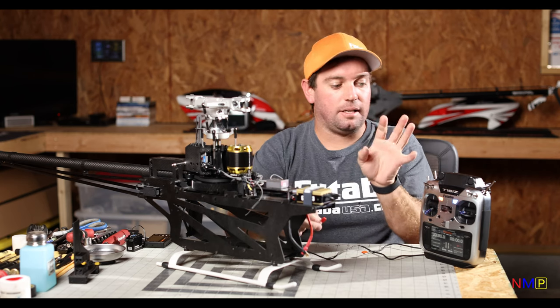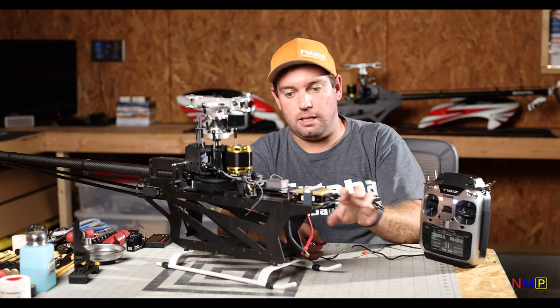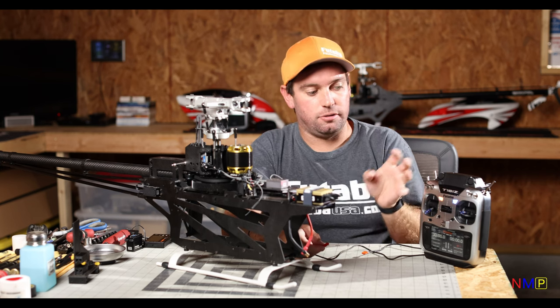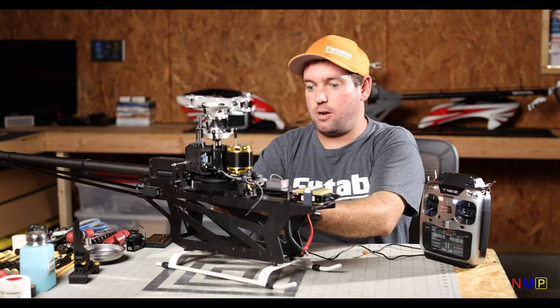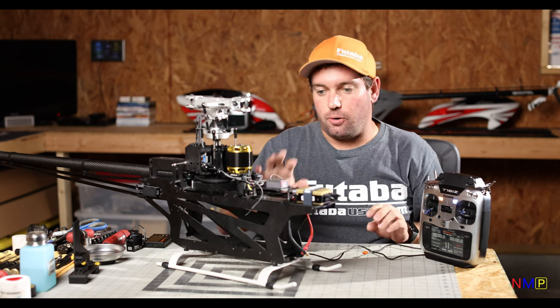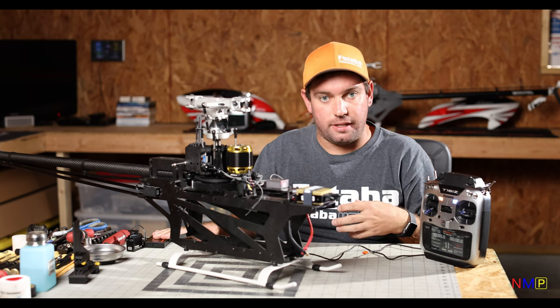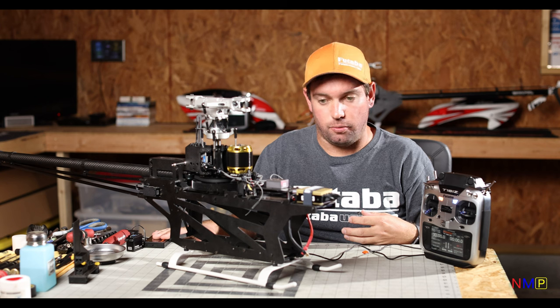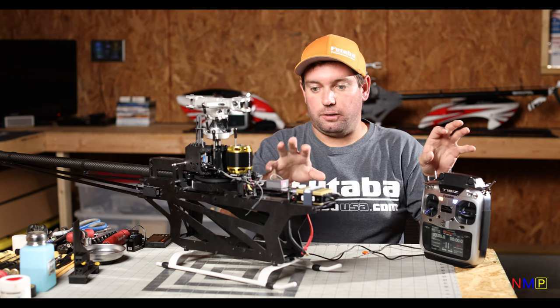In that 16iZ video section, we also talked about linking the CGY760R to the 16iZ. If you want to refer to that, check that video out. The only thing we've done now is checked our firmware version — we're currently on version 3.2. We know that's good and we know that we are linked.